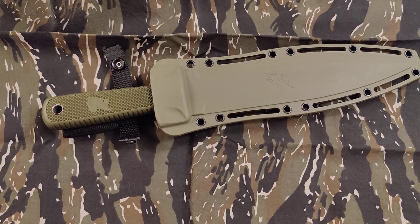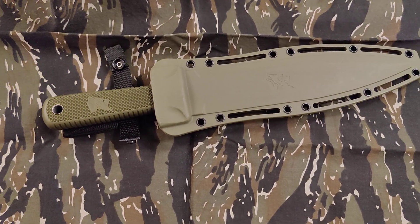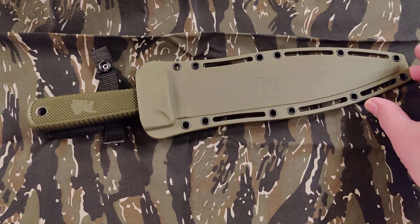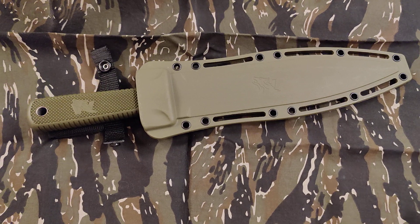Hey fellow blade lovers, Blade Obsession back. Y'all probably already seen enough videos on this knife, but this is a different variation than everybody else doing the video.